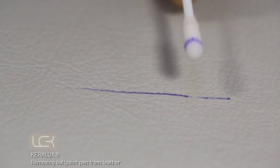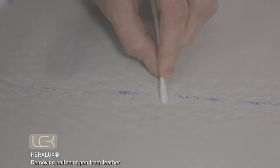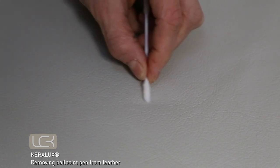Repeat this process, making sure you apply the pen remover to a clean spot on the cotton bud before dabbing the ink stain again. Then gently dab the cotton bud over the entire stain. Let the leather dry completely and repeat if necessary.